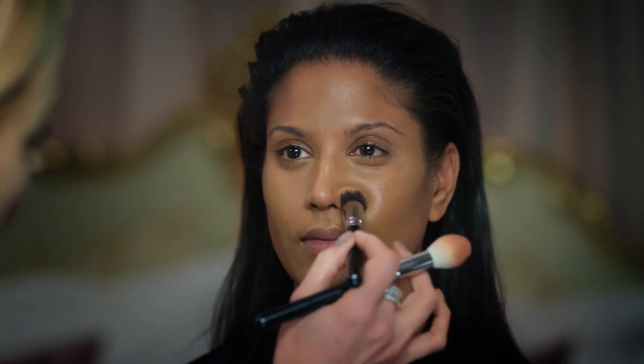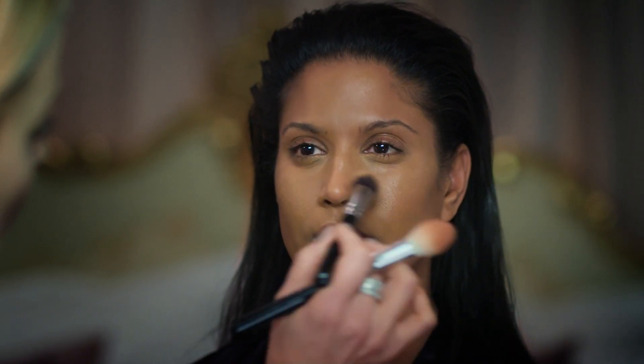To finish off the complexion, a dash of Facefinity powder, and then to really tie in the contour and the highlight, blend in a little bit of Alluring Rose.